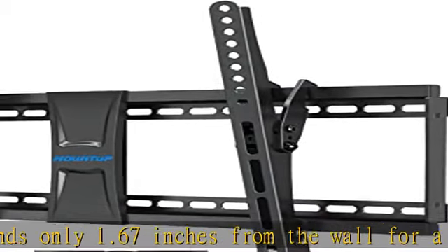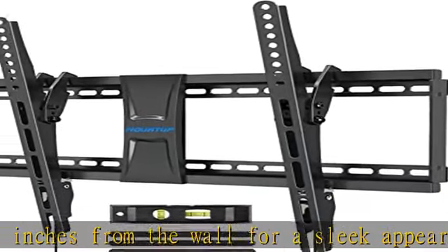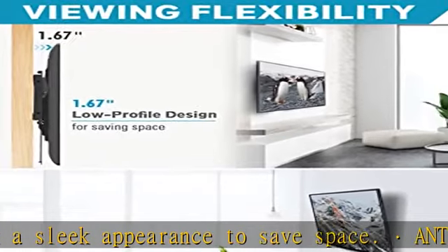Safety and stability: this certified TV wall mount features heavy-duty cold-formed steel construction. It has been strength tested to ensure security for your TV and your family.